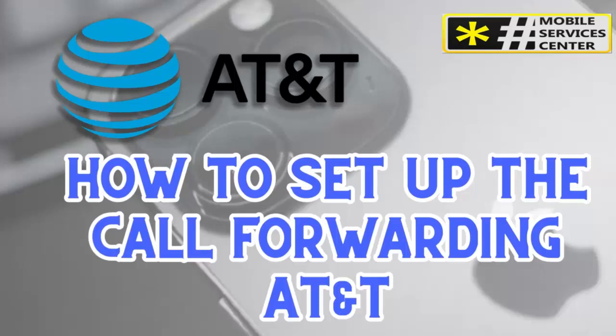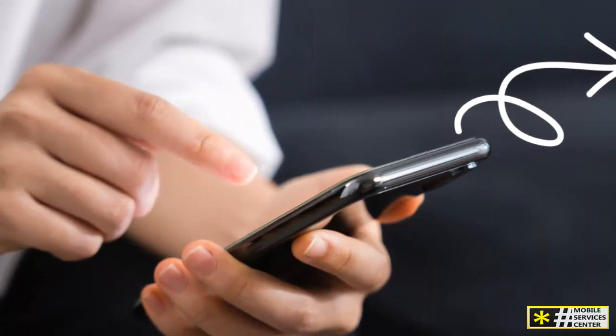Hi. This is a new video at the Mobile Services Center channel on YouTube. Through this video, I'm going to show you how to set up AT&T call forwarding. This is super useful if you need your calls to be redirected to another number.